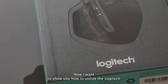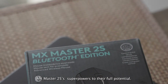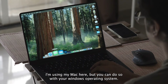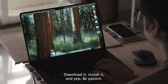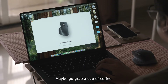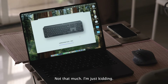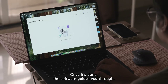Now I want to show you how to utilize the Logitech MX Master 2S's superpowers to their full potential. I'll be using my Mac here, but you can do so on Windows too. First, go to the Logitech Options Plus software page, download it, install it, and be patient — it takes a moment. Maybe grab a cup of coffee. Once it's done, the software guides you through.